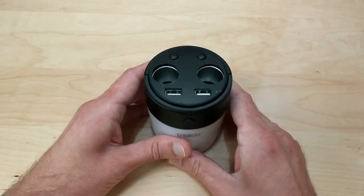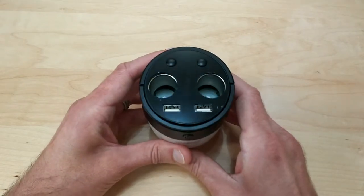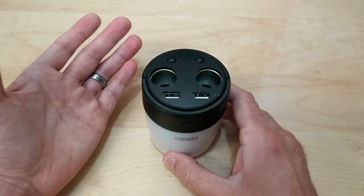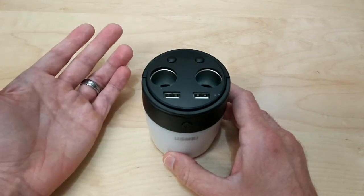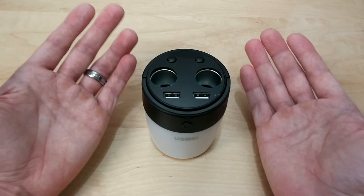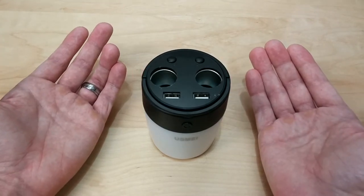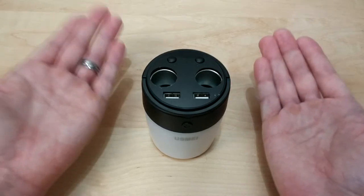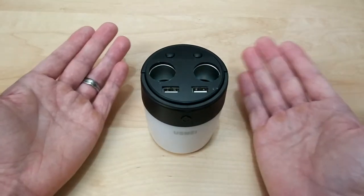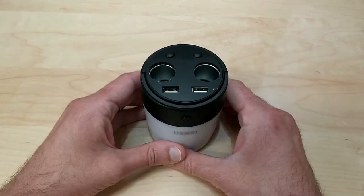Now this is capable of charging two devices at one time, but keep in mind it only has a 5400 milliamp battery. If you're charging a phone with a 3500 milliamp battery and another phone with a 3500 milliamp battery, you're not going to get two full charges because that's 7000 milliamp hours combined and this only has 5400. So take your phone's battery capacity and divide it into the 5400 — that'll give you the number of times you'd be able to charge it from this device.